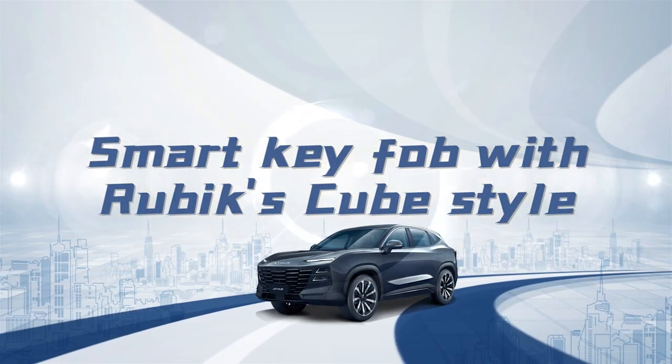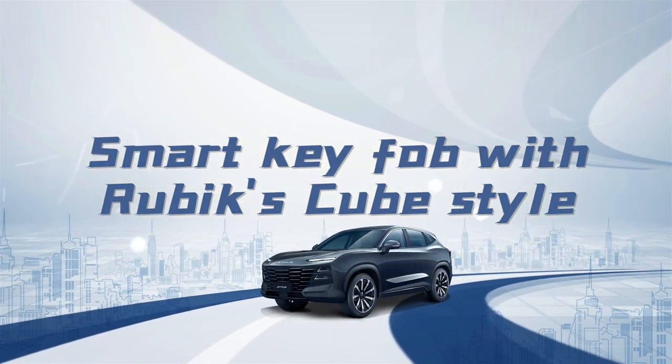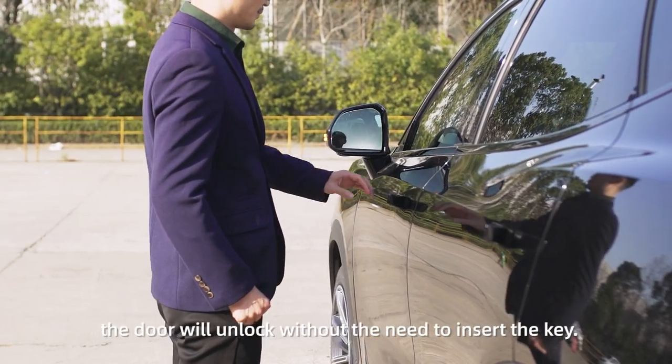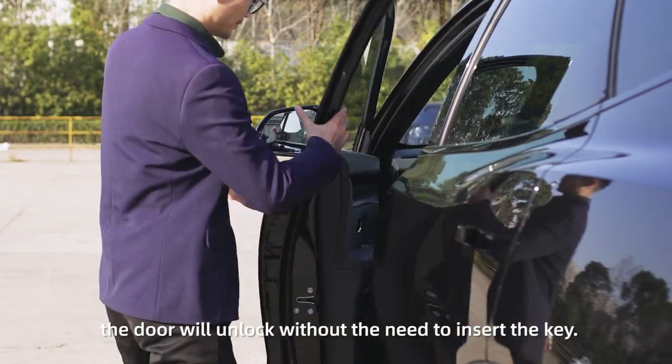Smart Key Fob with Rubik's Cube Style. When the owner approaches the vehicle while carrying the key, the door will unlock without the need to insert the key.